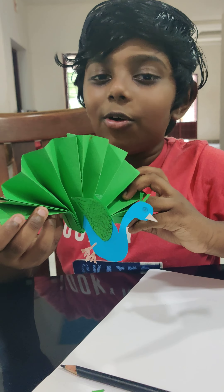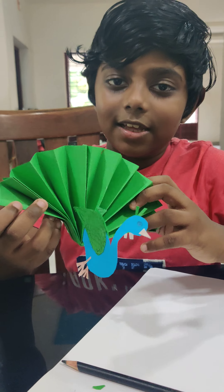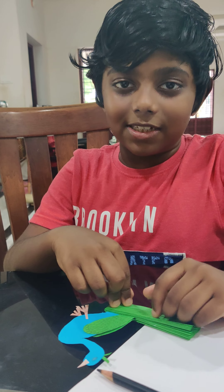Now our peacock is ready. Thank you for watching this video.